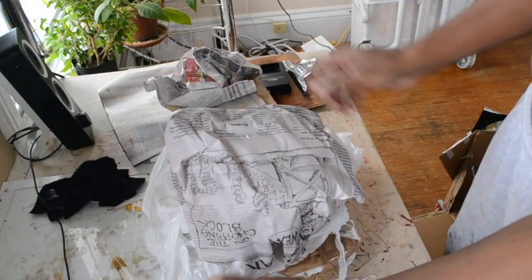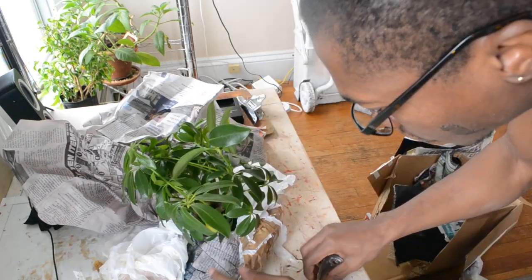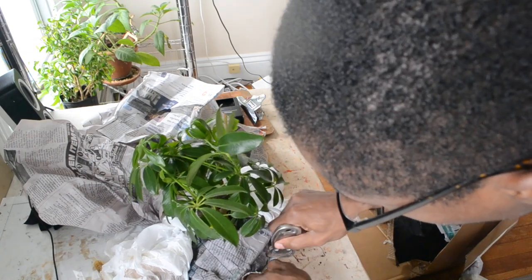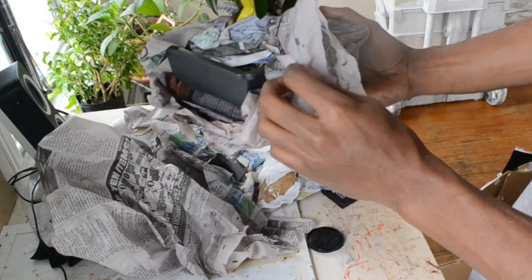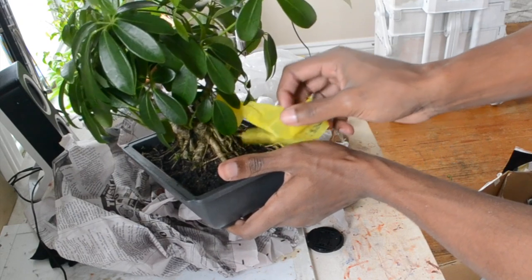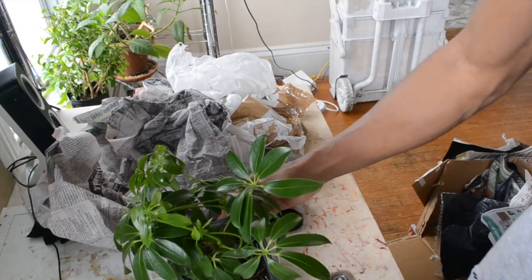This is my first time ordering a tree online. I spoke with David, showed him my sketch, and asked for something specific to my design. The coldness was from the pot being wet — they watered it right before sending. David actually asked me to do a detailed critique of the pros and cons. They're very confident in their stock material and claim to have the best dwarf schefflera in the world — from the photos I saw, I really don't doubt it.